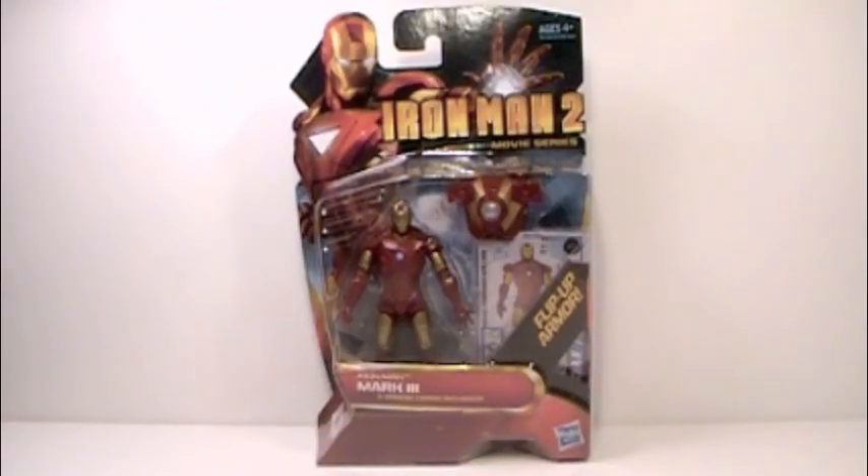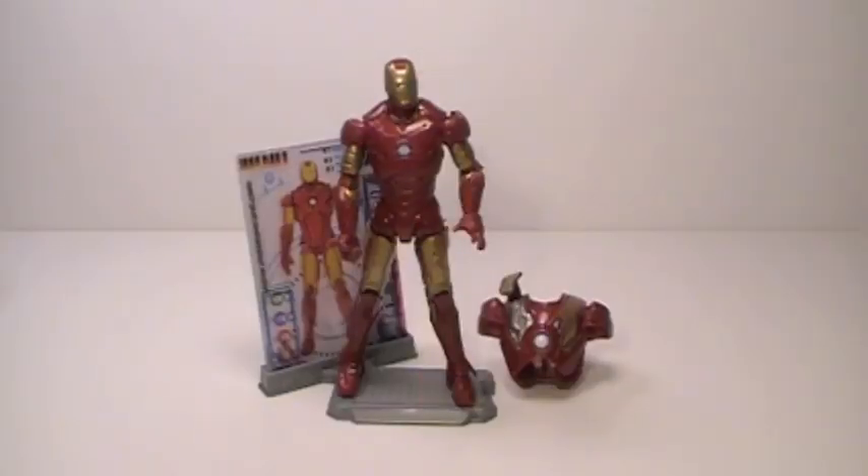Now that we've seen the box, let's open it up and see what he's all about. And here he is, the Iron Man Mark 3 out of his packaging.